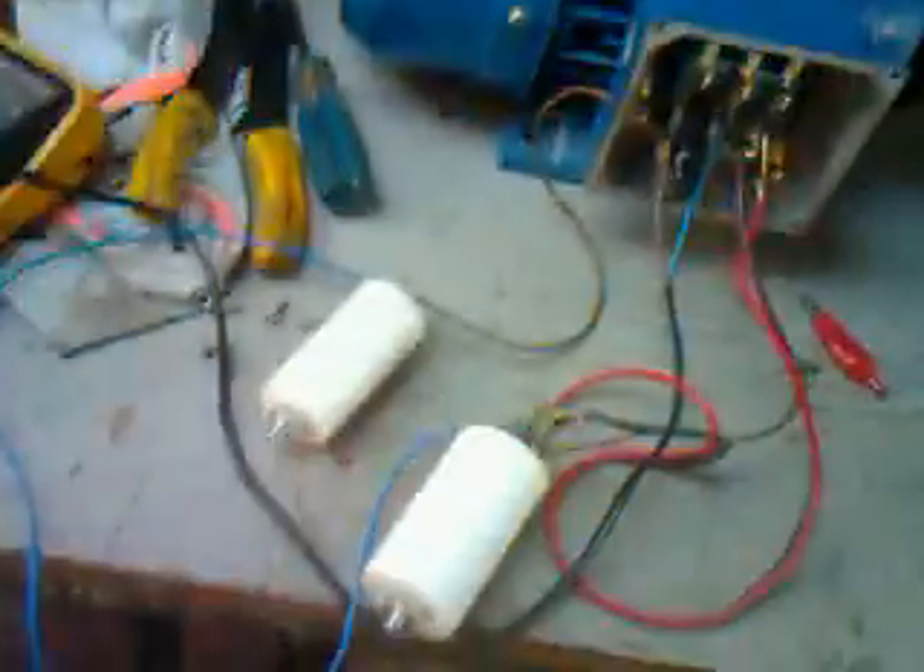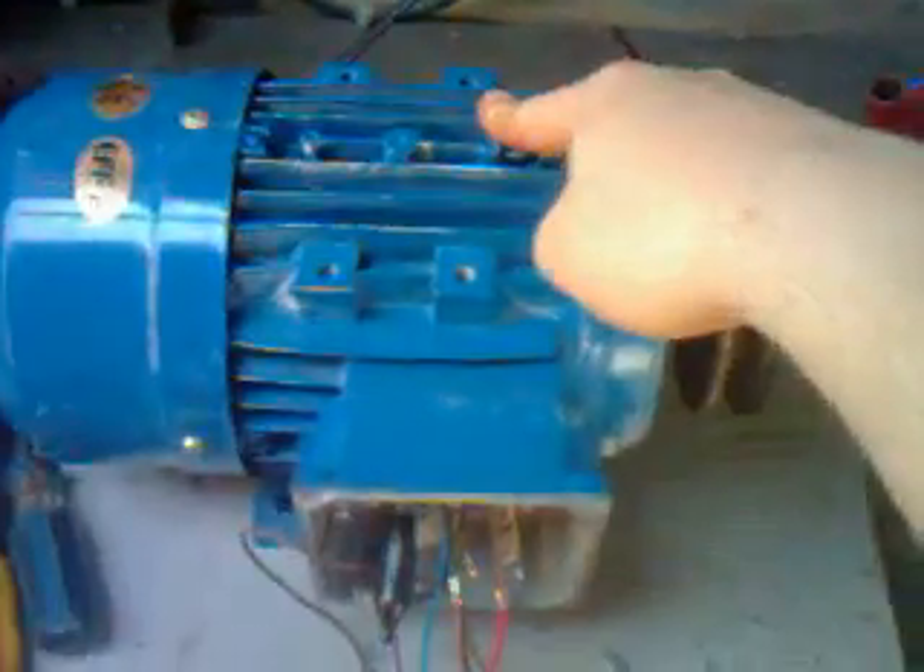Hello boys and girls, welcome once again to my rather messy garage. I bought this three-phase motor - it's got a label on the other side, but it's fairly big, and it was like ten quid.